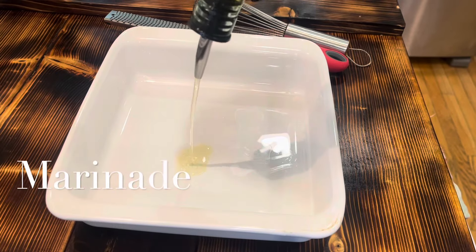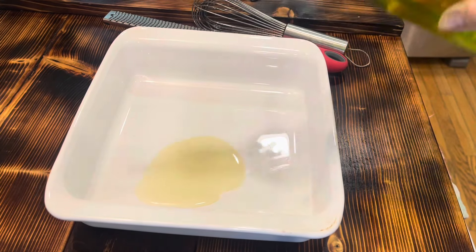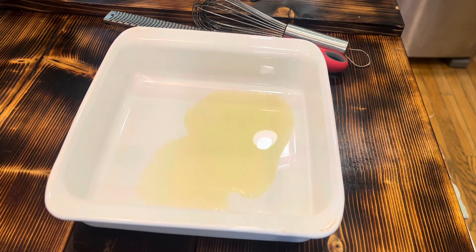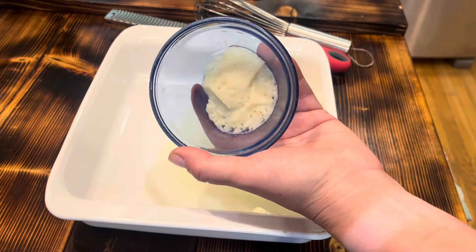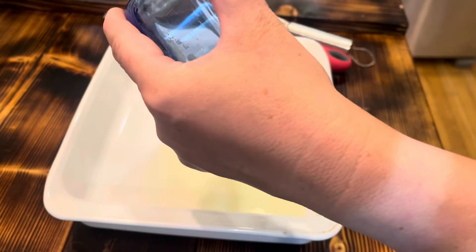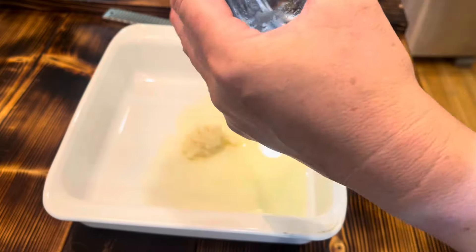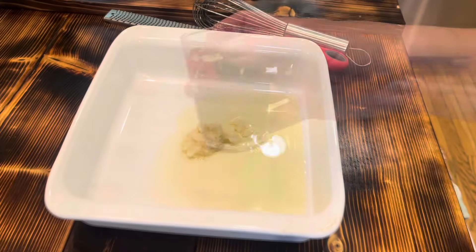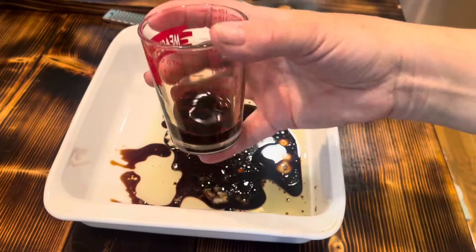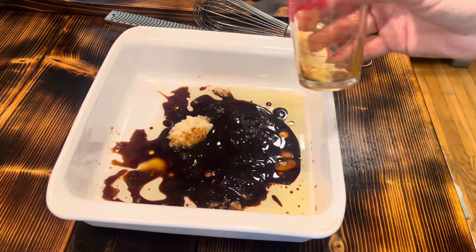To start off with, I'm going to make a marinade for chicken thighs. You can use chicken breast if you want, but I prefer chicken thighs tonight. So I have olive oil, a couple teaspoons of garlic — that was frozen and I defrosted it in the microwave really quick — and then soy sauce and Worcestershire sauce.